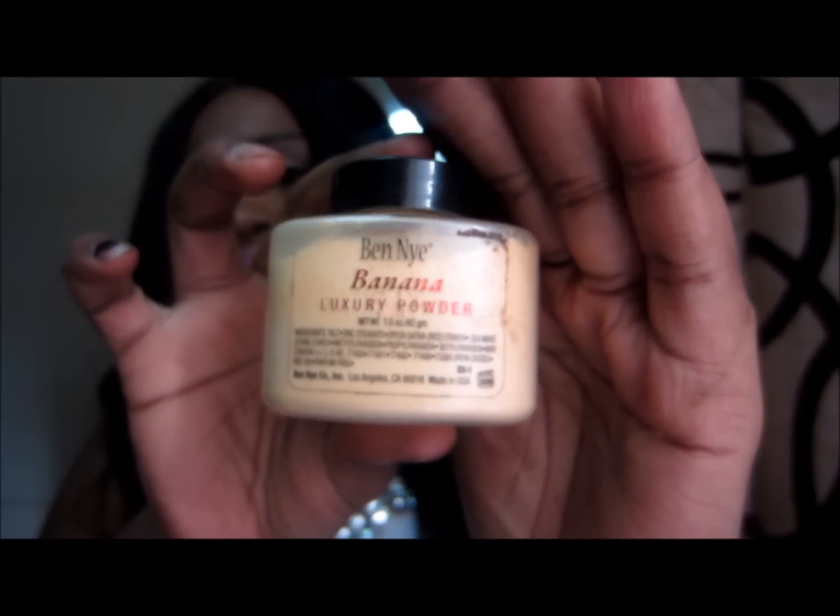Those two Milani products are the only eyeliners I use now. I've been using them for about seven months. I also purchased the Ben Nye Luxury Banana Powder. Mine is a little worn because I've been using it. I have it on right now underneath my eyes for highlight. It was about $12 for the 1.5 ounce size.